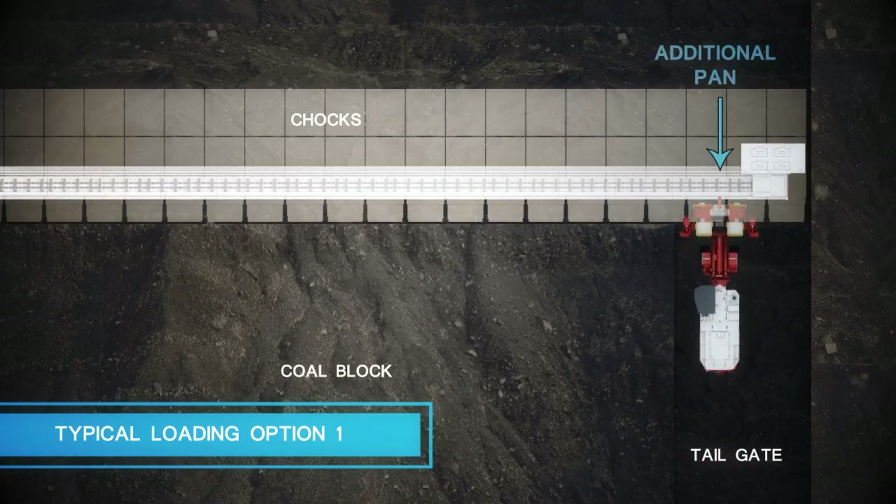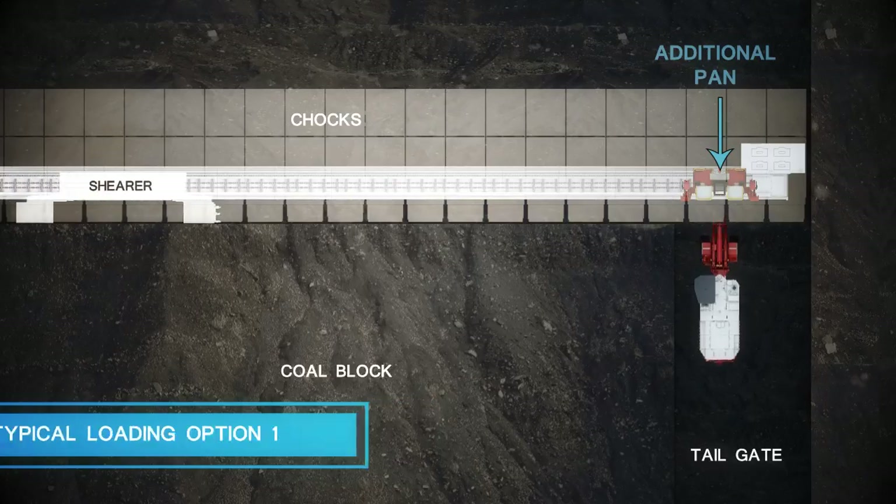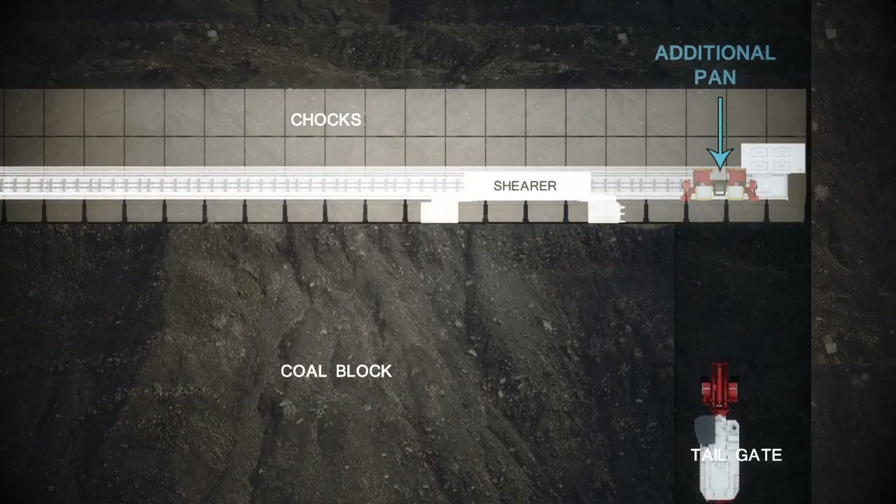There are several options available for access and installation of your AFC and will be dependent on your mining operations.